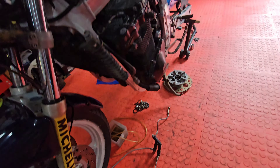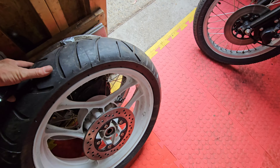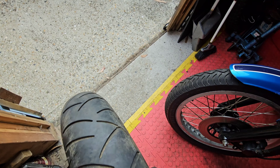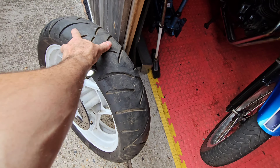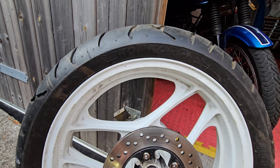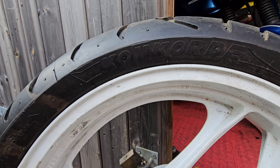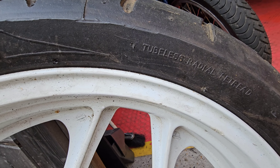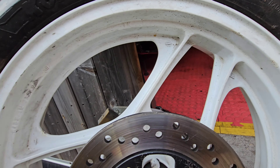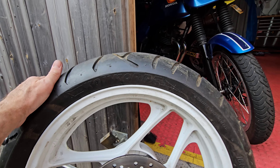However, the rear tyre — now you have got to see this to believe it. Considering we have an 1100cc motorcycle that puts out 125 horsepower, let's wheel this out into a bit of light so you can see. Someone at some point put a Concord — is it Concord? It's a Concord — and if you can read that: tubeless radial retread.